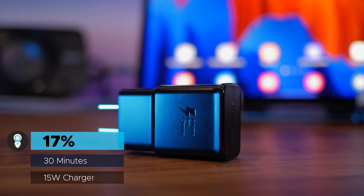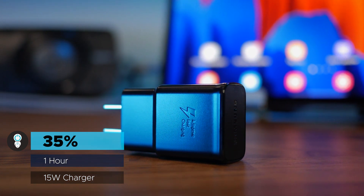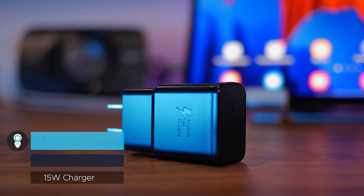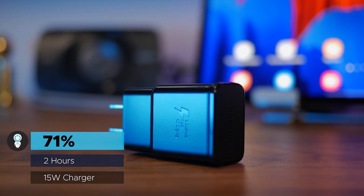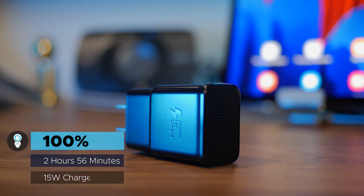Finally, the included 15 watt charger. I reached 17% after 30 minutes, 35% after an hour, 53% after an hour and 30 minutes, 71% after two hours, 88% in two and a half hours, and finally 100% at just under three hours.